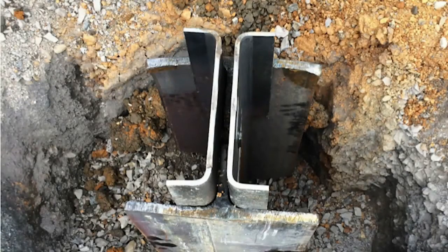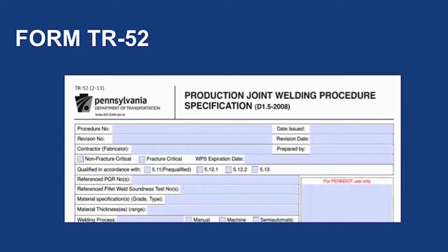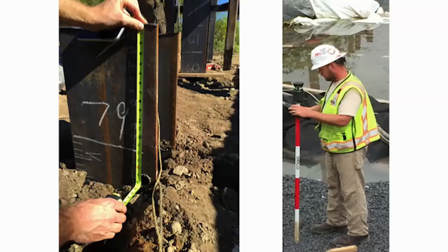In some circumstances, splicing of the piles is needed to add additional length to a pile. Details on splicing can be found in Bridge Construction Standard BC757M. A welding procedure is required, along with PennDOT Form TR-52 and an AWS D1.5 certified welder for H-piles. Note that other types of piles could require different forms or welder certification types. Before cutting off the extra pile lengths, make sure they are checked and marked by the surveyor — if the elevation is not correct and more pile length is needed, it could be very costly. Measure twice and cut once.